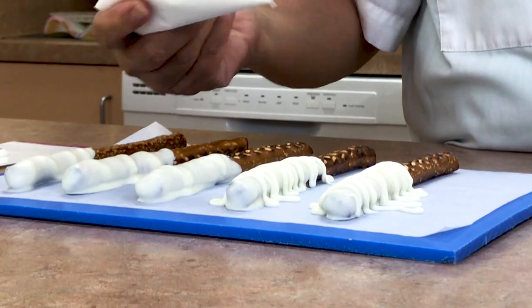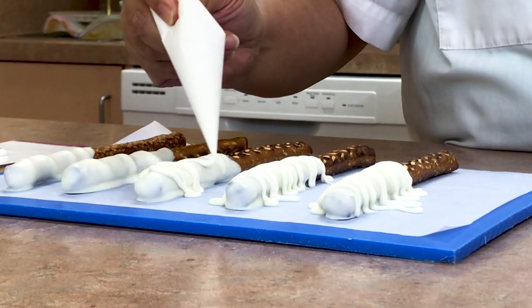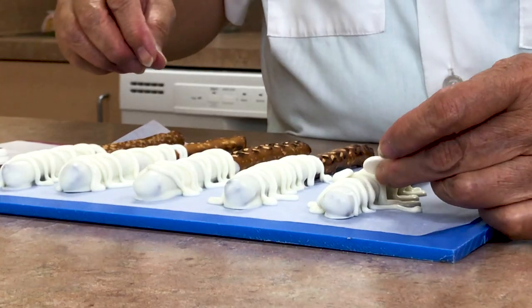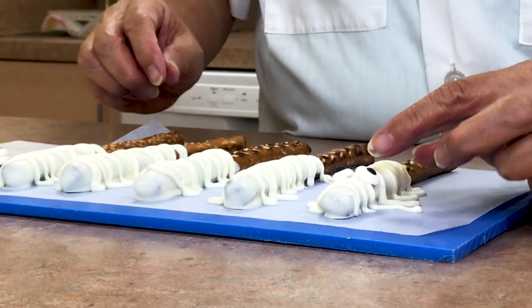To finish the mummy pretzels, drizzle some of the melted white chocolate back and forth across each pretzel. Press some royal icing eyes onto the pretzel while the chocolate is wet.